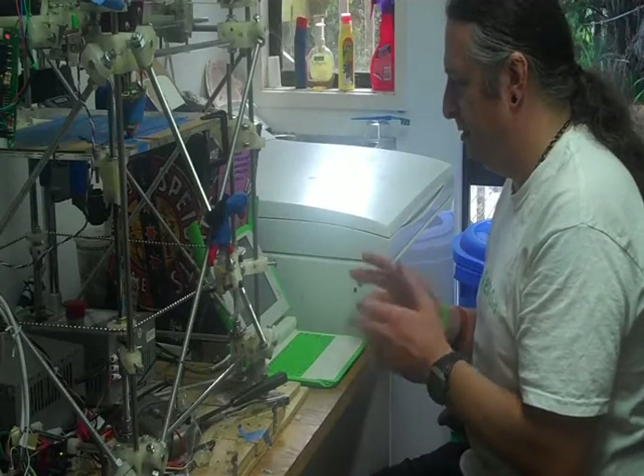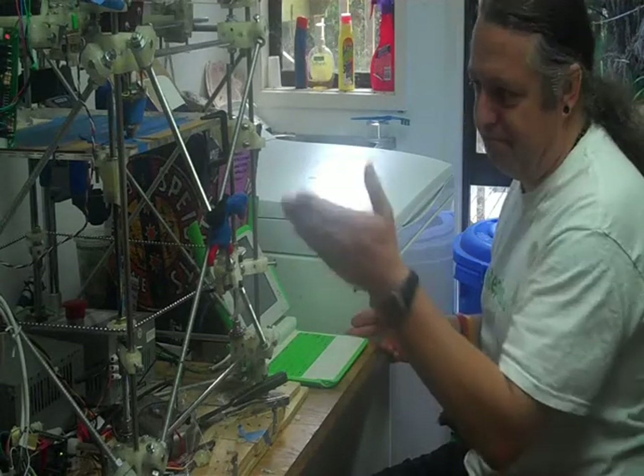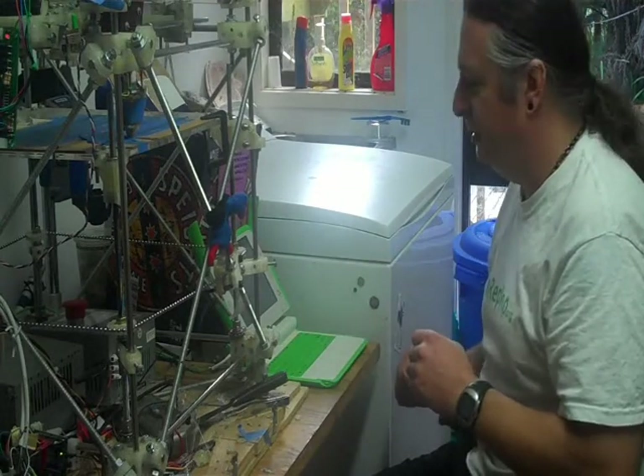So this is a One Laptop Per Child. It's a very basic computer, not very powerful — but it does power a RepRap quite nicely.